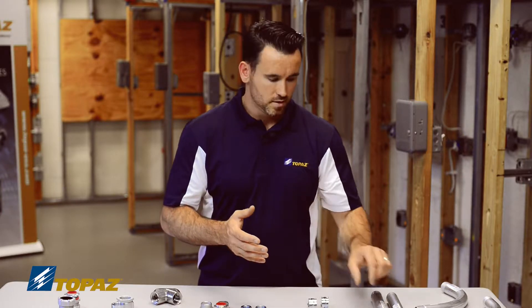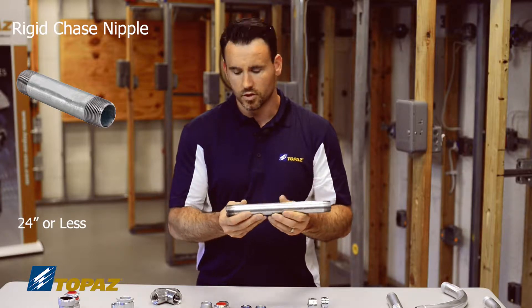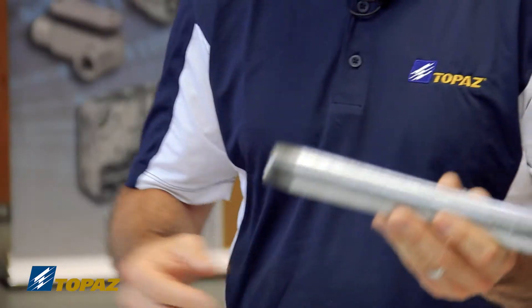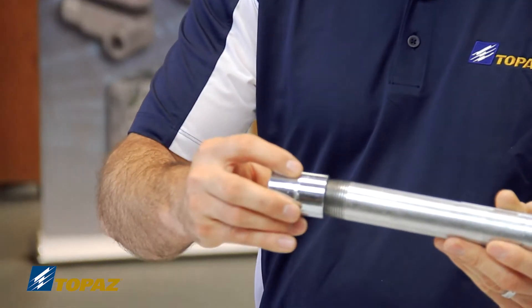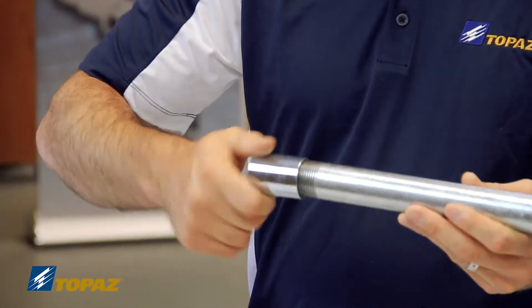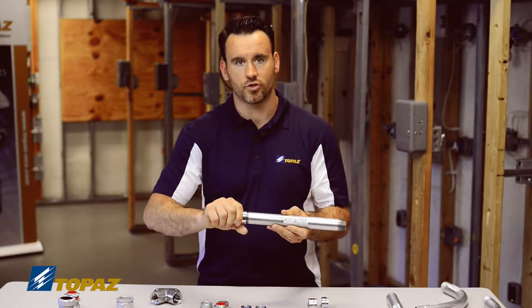We talked about the rigid metal conduit chase nipple — that's this raceway here, which is 24 inches or less. An example of putting that coupling together would be by taking this steel rigid coupling and threading it on. I'm going to show it to you being hand tightened, but in the field you'll need to secure it with your tools.